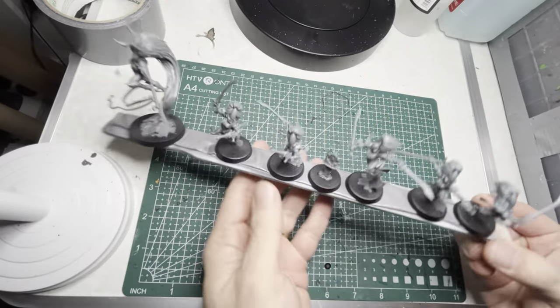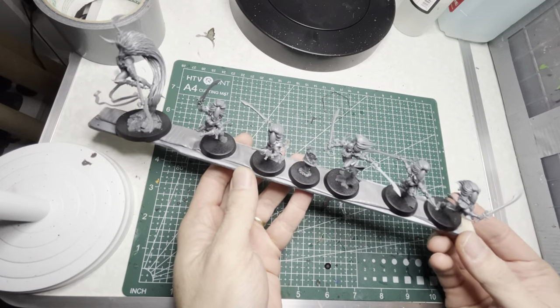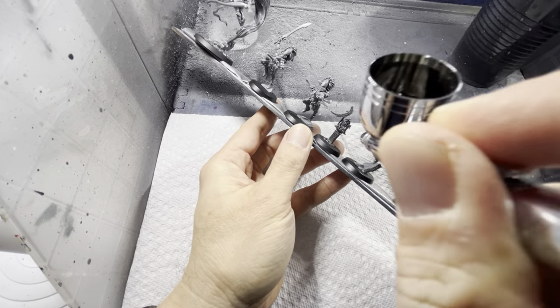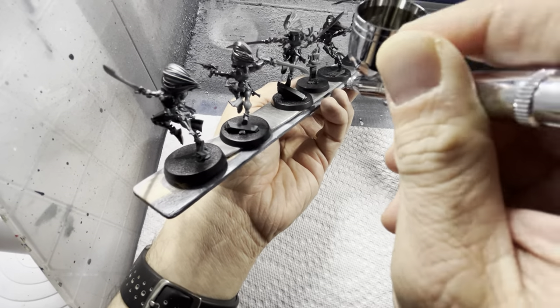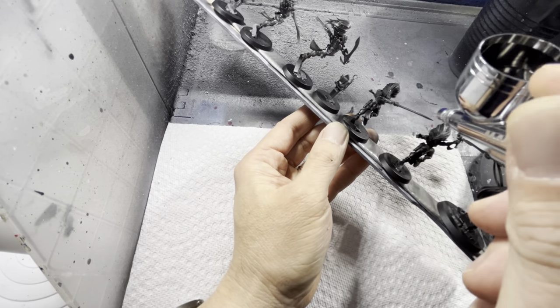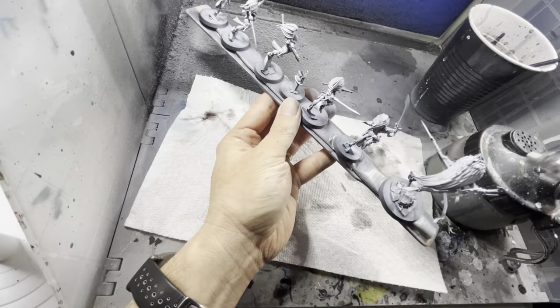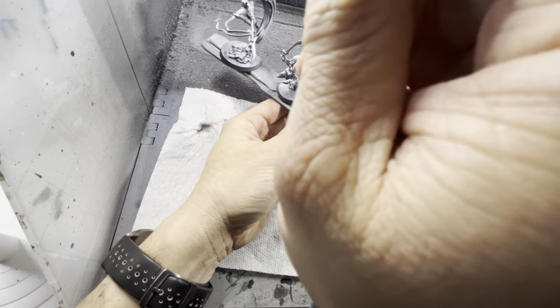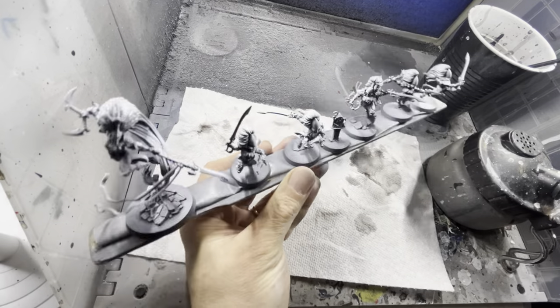The first thing I'm going to do is prime, so I put everything on a paint stick to speed things up. I'm going to be priming Zenithal with black followed by white primer. I apply this with an airbrush, but you can use an aerosol can as well. Make sure you cover everything really well with the black primer, then spray on some white primer at a 45 degree angle all the way around to create the Zenithal effect.